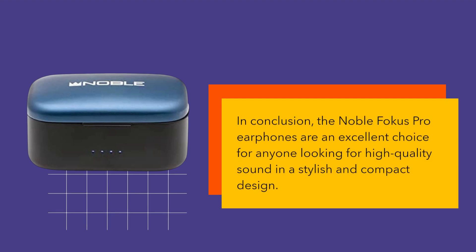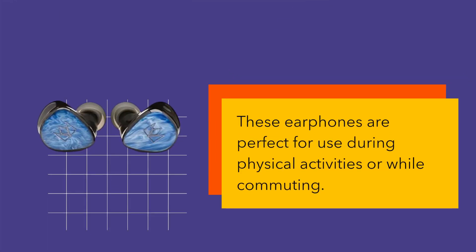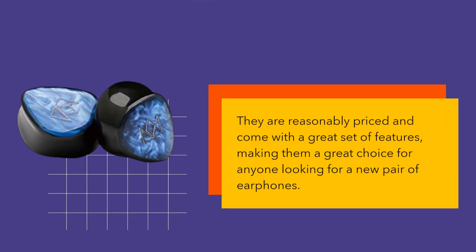In conclusion, the Noble Focus Pro Earphones are an excellent choice for anyone looking for high quality sound in a stylish and compact design. With their long battery life, water resistance rating, and noise cancelling feature, these earphones are perfect for use during physical activities or while commuting. They are reasonably priced and come with a great set of features, making them a great choice for anyone looking for a new pair of earphones.